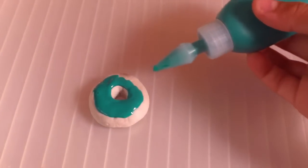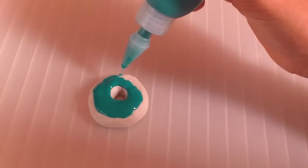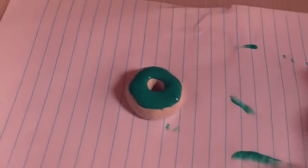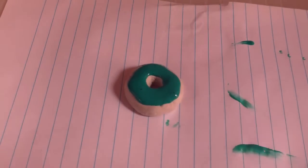Now get your 3D paint and start painting it on the top, just like if you were making a cake. You should have had a piece of paper underneath so you don't get your desk area dirty.